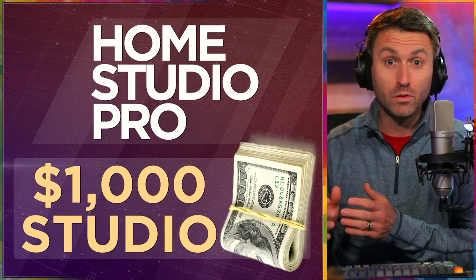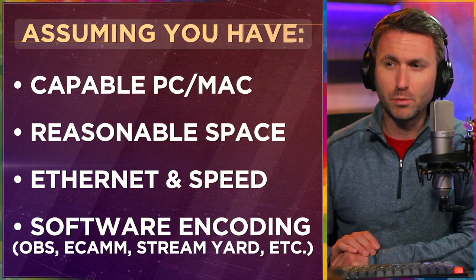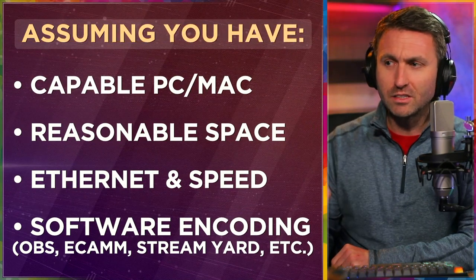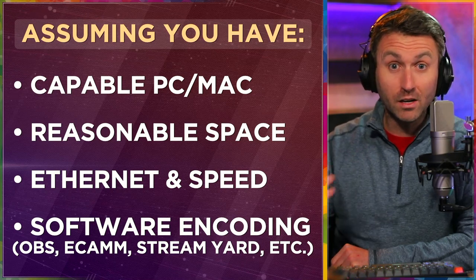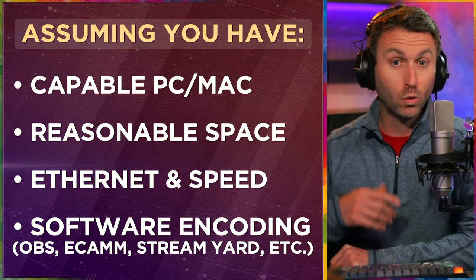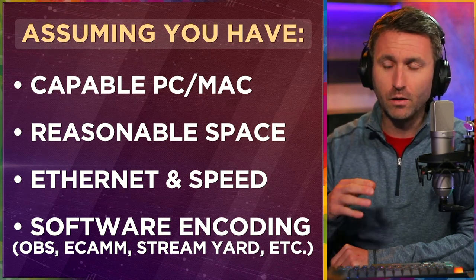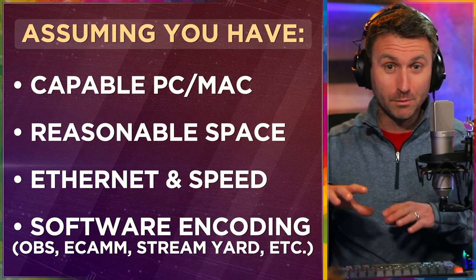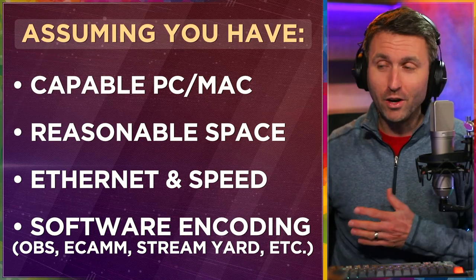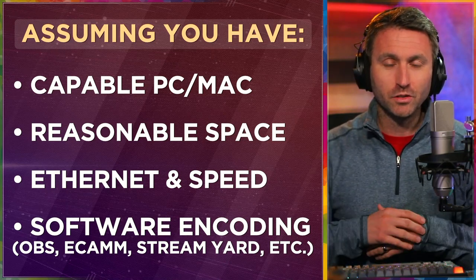The thousand dollars I'm going to spend with you here is ultimately going to get you something that I think you'll be satisfied with as it relates to production value. But I need to set this out from the very beginning: I'm assuming that you have a capable PC or Mac. We're going to need your computer to record things, stream it, switch cameras, or adjust the audio. I also need you to have a reasonable space — an actual physical location for this home studio setup.